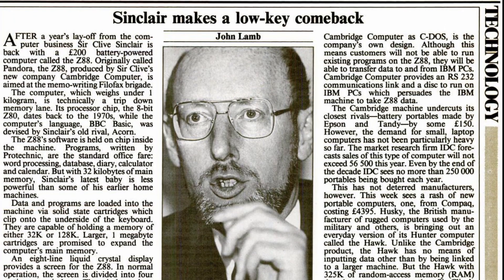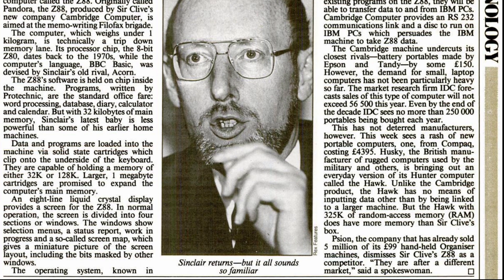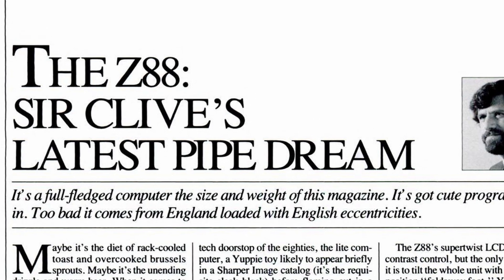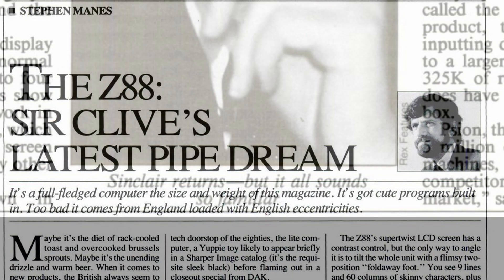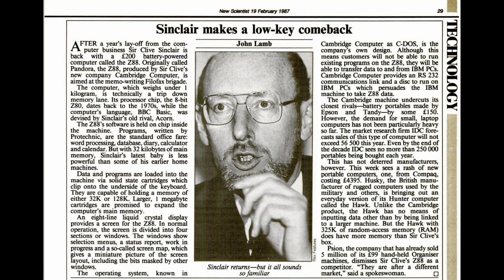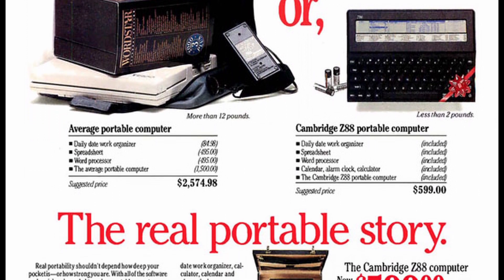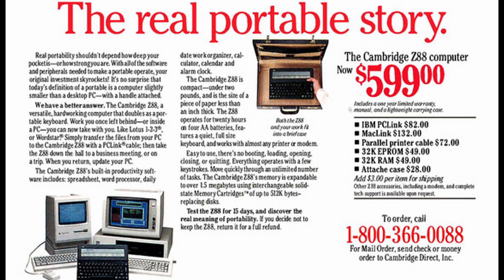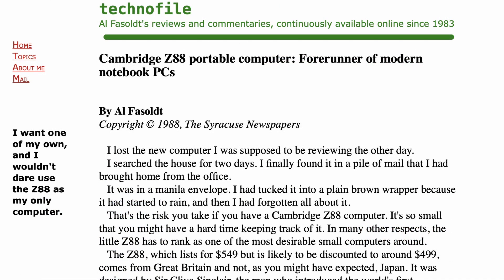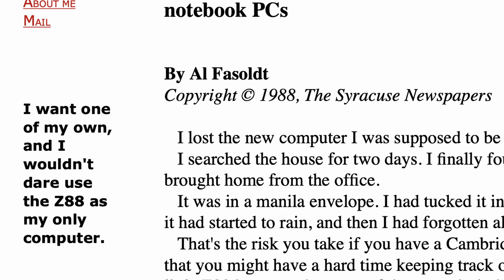The computer seems to have gotten mixed reviews back in the day, mainly because of its older technology and lack of compatibility with other systems, but it was the smallest laptop to date. This review from PC Magazine from April 1988 descends to downright brit-bashing, with what seems like a grievance that the Z88 is not a PC. At this point in the 80s, there also seems to have been a wariness of what Clive Sinclair had to offer. As one positive reviewer puts it, the Z88 is like a boxer in a cage — both powerful and penned in at the same time. The same reviewer writes: 'I want one of my own, and I wouldn't dare to use the Z88 as my only computer.'